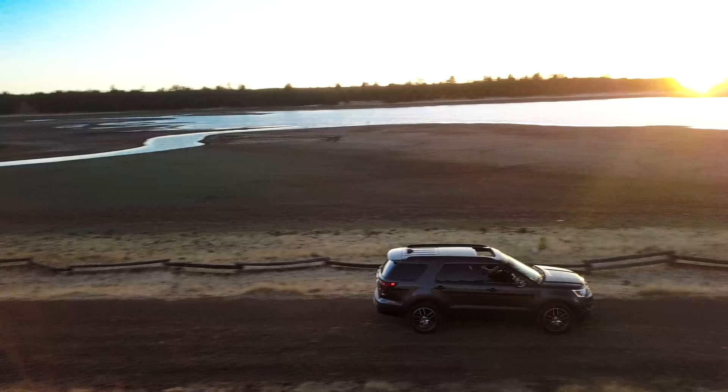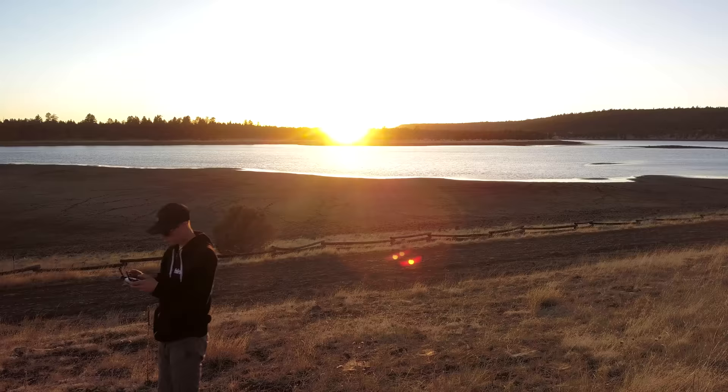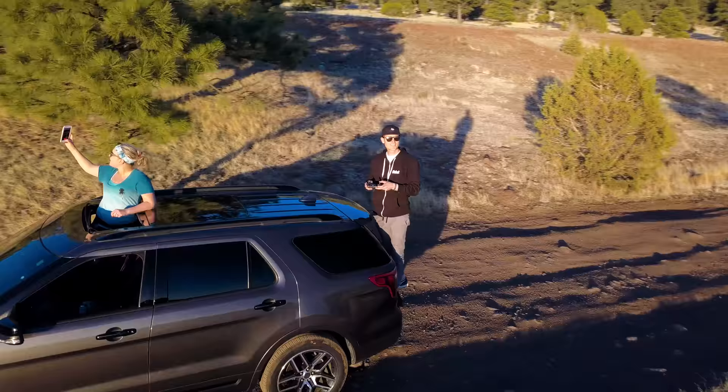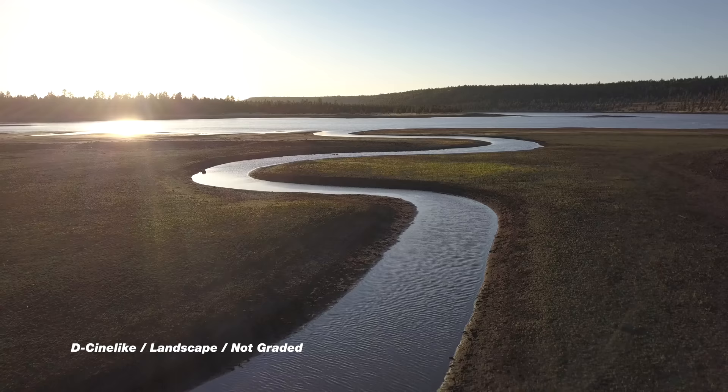I'll see you next time. Okay, let me know what you thought about that footage. As far as my settings go, I actually shot all of that footage in 4K, 30 frames a second on the Mavic, but the project is actually 24 frames a second, so I get a little bit of slow motion added in there by pulling 30 frames a second into a 24P project. I shoot in D-Syn for flat footage right out of the Mavic.